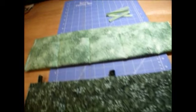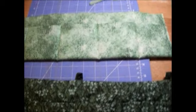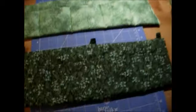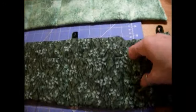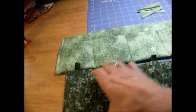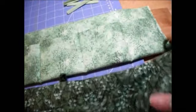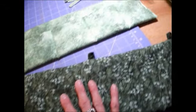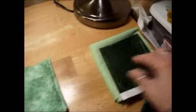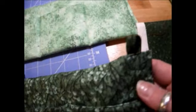I've got a couple more charger slash organizers made. Looking around for my scrap to see what I had. This is a four pocket one, and I had just enough fabric to make this part of it. So I found a little darker green that I think goes well with that, like this one here, to make the tabs out of.